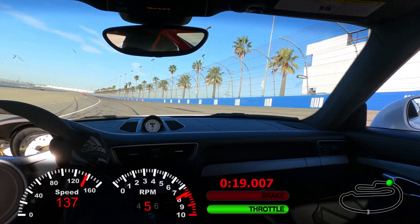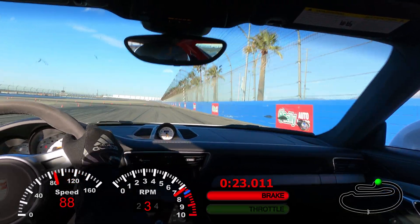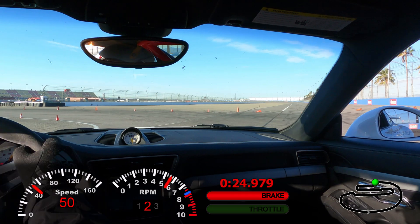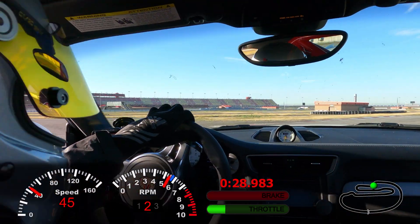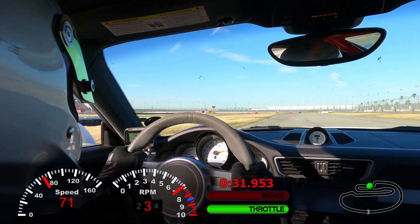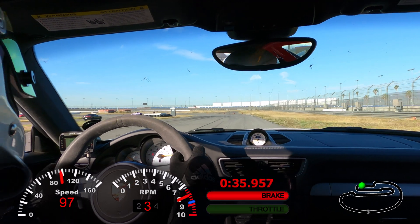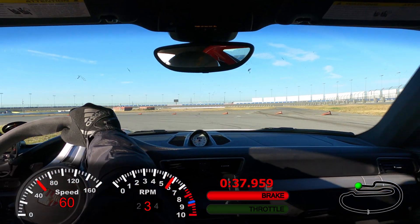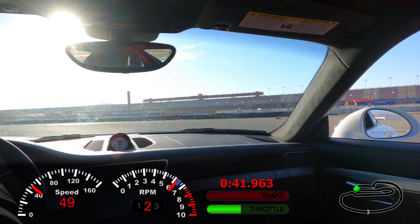I downshift to get the car in the high RPMs and get some more power down, making up some of that ground entering turn three. I get a good entry that sets up for a good turn four and a good turn four exit. Heading down this straight to the double 90s, I like to treat this as a double apex.